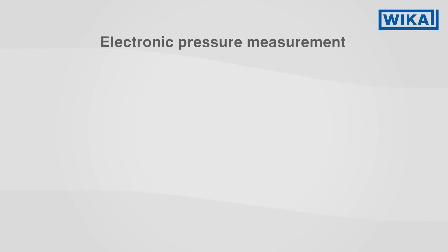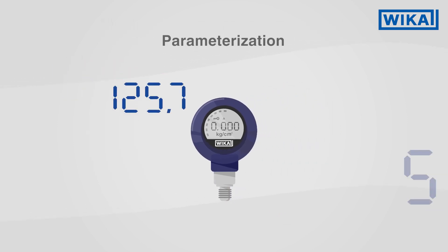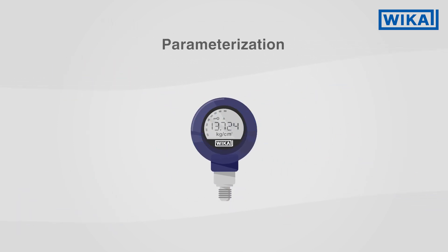In the field of electronic pressure measurement, there are pressure sensors and there are process transmitters. Process transmitters have a few additional functions. They can be parameterized at the instrument itself. Directly via the display, important information can be read off and set.